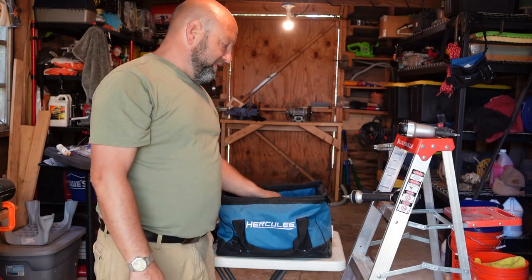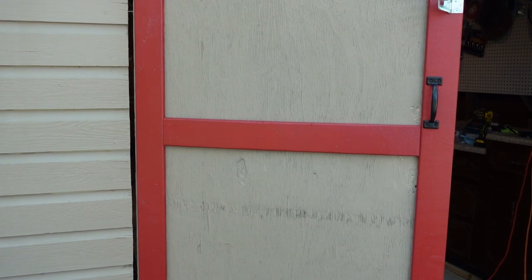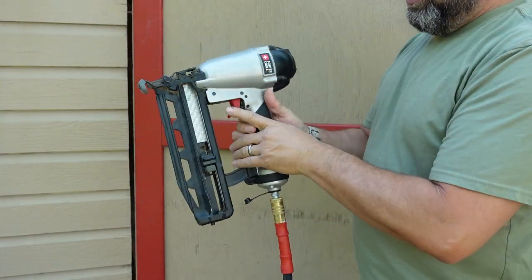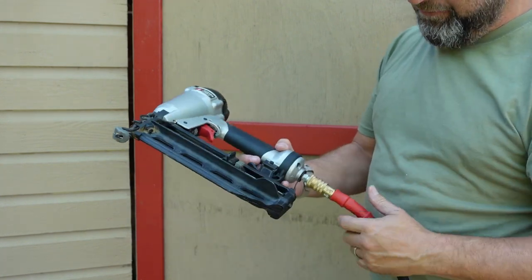I'll take you out real quick and pop a couple in to show you on this trim work we're already doing here. We just got done trimming this door, and I'm not getting crazy with this one because the hinges are already hung. Taking this gun, compressor on — we take the nail gun, plug in that air hose, you're set. Just set it right on there — pop, pop — done. That's all there is to it. Just sweet, simple, and easy. Very functional, very capable.